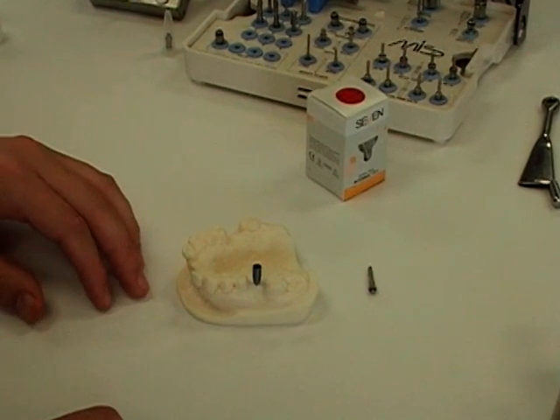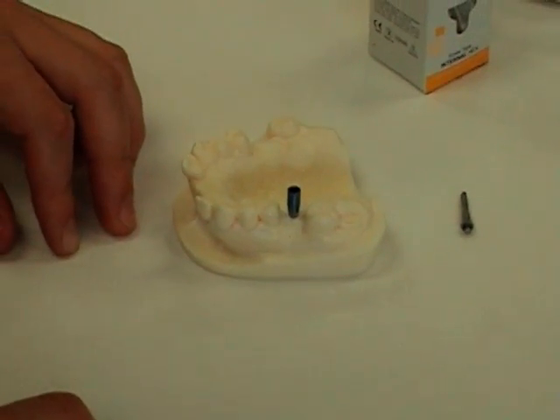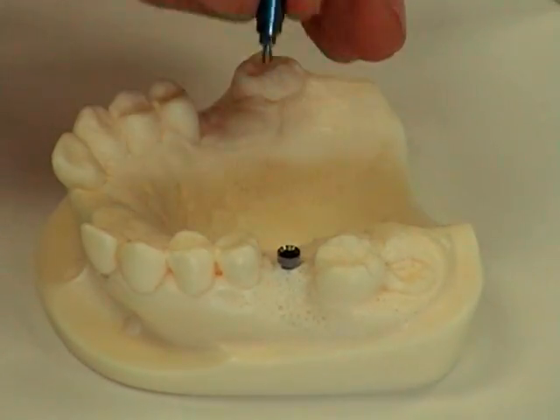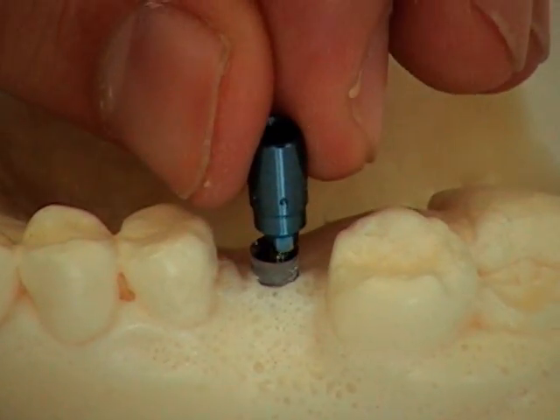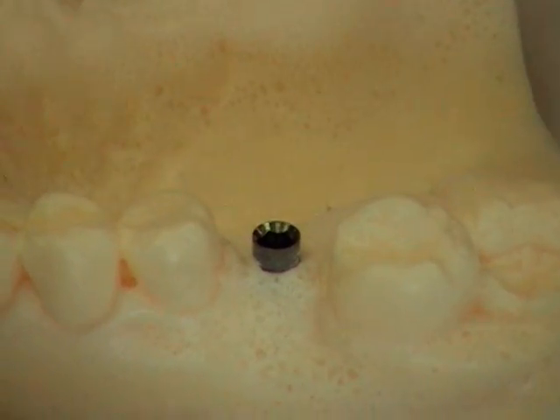What we're going to show now is the way to insert an implant directly without using the fixture mount. This may occur if you remove the fixture mount too early. As you see here, the implant sides are still visible. You could connect the fixture mount again and finish tightening it the rest of the way, or use a direct insert tool.